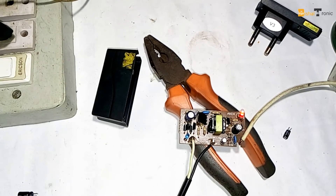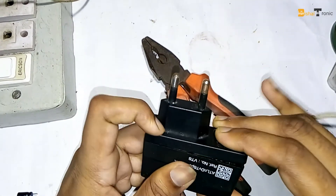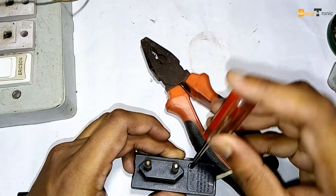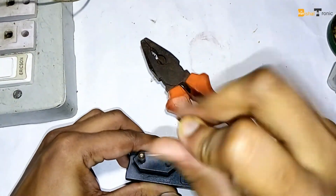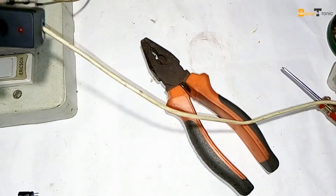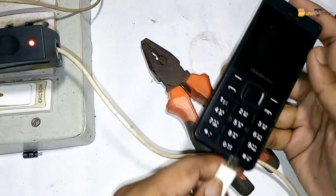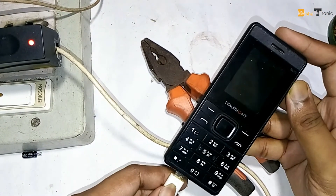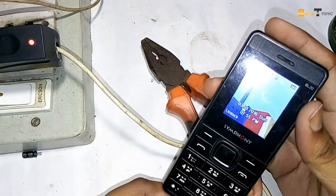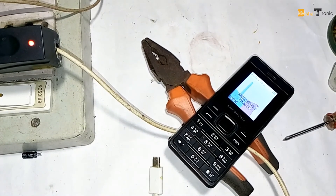It worked nicely. Now I put it back together. That's it — thanks for watching, see you in my next video.